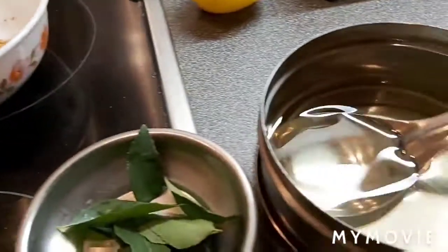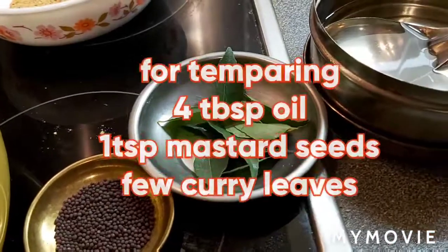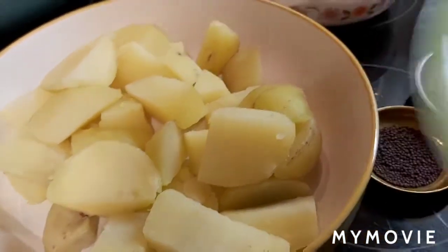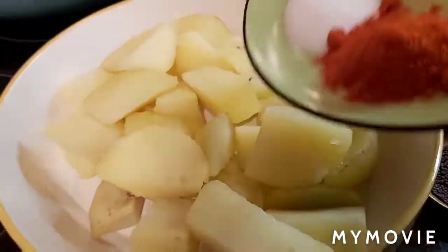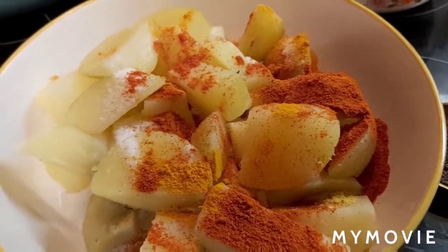For the tempering, I will add at the end: 4 tablespoons oil, 1 teaspoon mustard seeds, and a few curry leaves. The potatoes are boiled and kept ready. I am adding to the potatoes: hing powder, chili powder, salt, and turmeric powder. Mix all the spices into the potatoes and keep it ready.